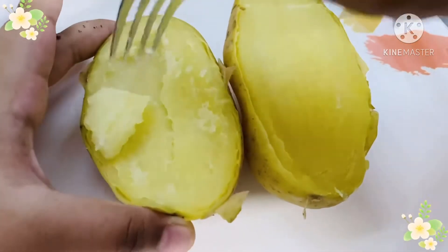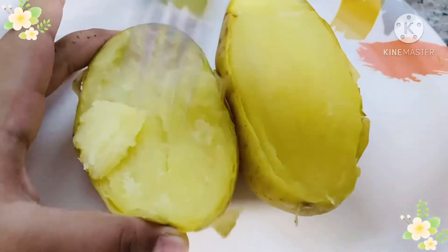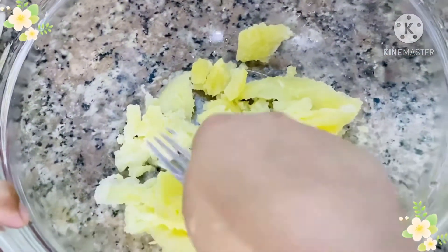Now let's carefully scoop out the inner part of the potato, but warning: don't peel off the potato skin. After scooping it all up, let's mash it with a fork.